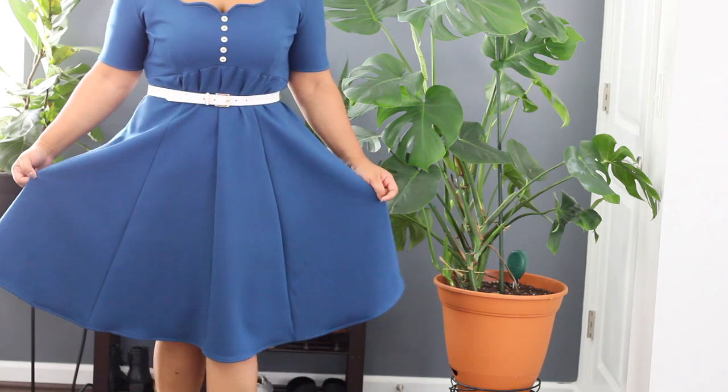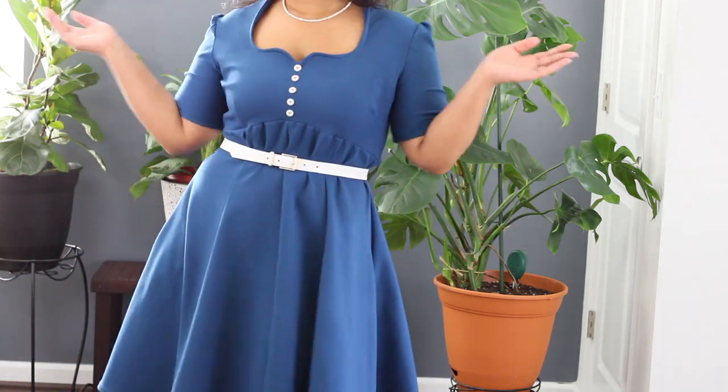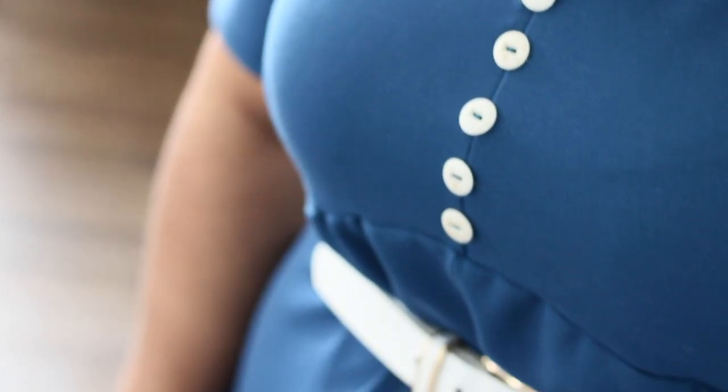It's a nice length — down just below the knee. Here's a close-up of the sleeves and the neckline. That's it! Thank you so much for joining me on today's sewing adventure. If you enjoyed this video, don't forget to hit like and subscribe, and I'll see you in the next video — bye!